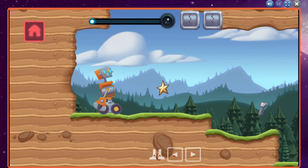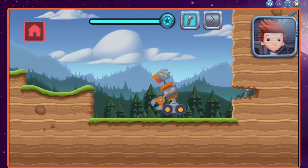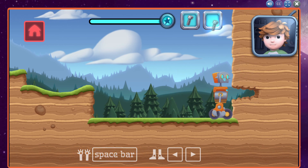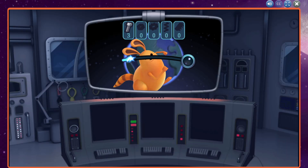Oh no, do you see that bolt? It's stuck in that gap. How are we going to get it? Hey Jet, it's Shawn. Those pincer arms look like they could reach in the gap. Use the space bar to use the robot's arms. You did it! Great thinking!